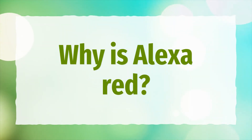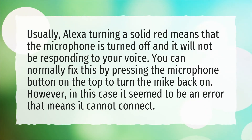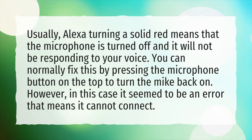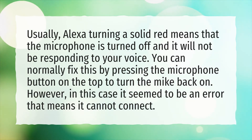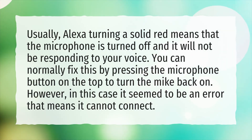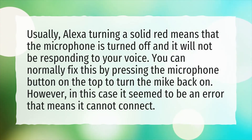Why is Alexa red? Usually, Alexa turning a solid red means that the microphone is turned off and it will not be responding to your voice. You can normally fix this by pressing the microphone button on the top to turn the mic back on. However, in some cases it can be an error indicating that it cannot connect.